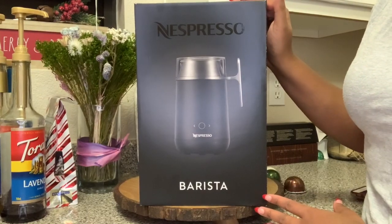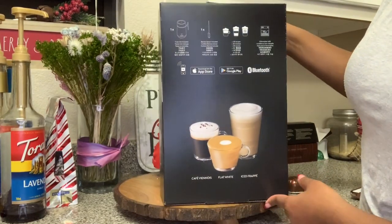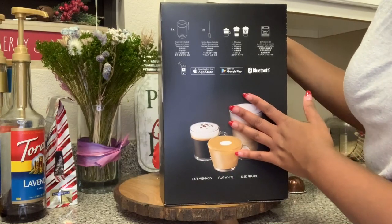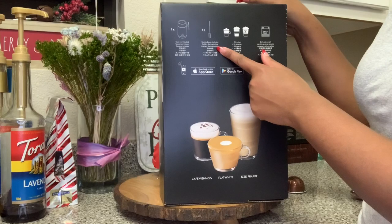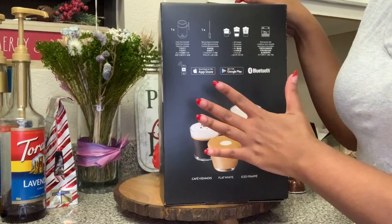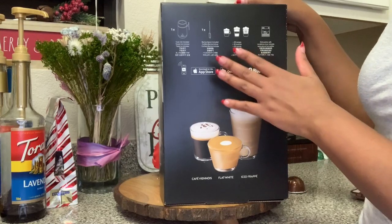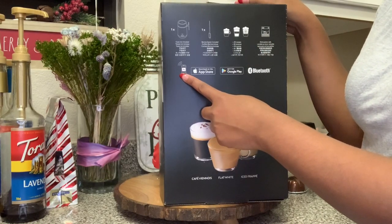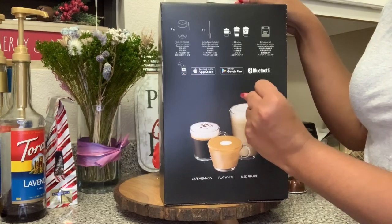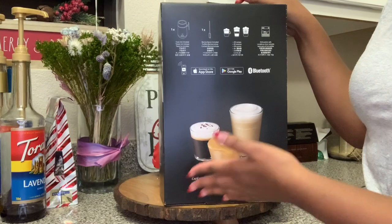So this is the Nespresso Barista system. It comes in a really nice box. When you turn the box around, you'll see it tells you what the system comes with. It comes with the cylinder holder, the base of the system. It also comes with a plastic spoon, which is nice because it helps to not scratch the inside of the jug. It also comes with a little booklet that has all of these recipes. The system is dishwasher safe. You do sync the system to your phone — you can download the Nespresso app on Google Play or Apple Store.